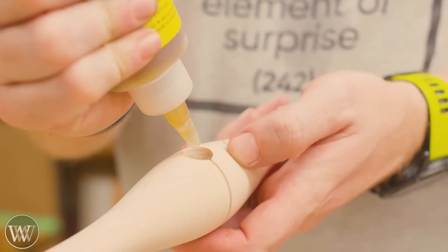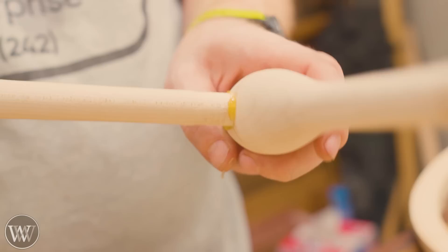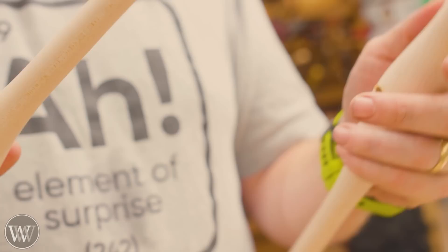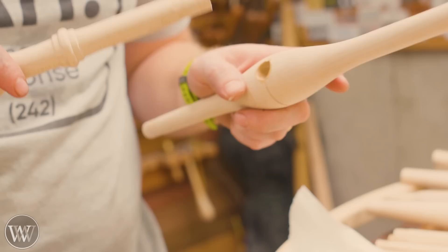We're heating up the hide glue. I'm going to be using hide glue on this, particularly Old Brown liquid hide glue. It works really, really well. It's a little bit more solid than I'd like, so I actually warm it up in a pot of water to try and get it a little more runny. I don't want it to be really runny, and later in this project you'll see where I let it get a little too warm and it got too runny. I want it to be slightly jelly but going on there well.